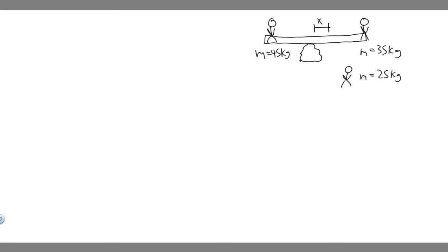I went ahead and drew what was in the book. We've got Boy A, Boy B, and the girl is going to sit some distance x away from the center. We're trying to find this distance x. This should tell you we're going to use torque to solve this problem. We'll take the sum of the torques equal to zero, because it's in equilibrium — we want it to balance.